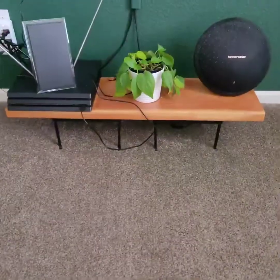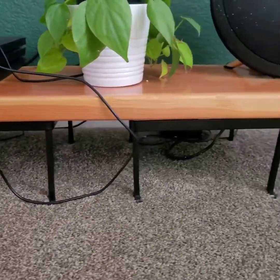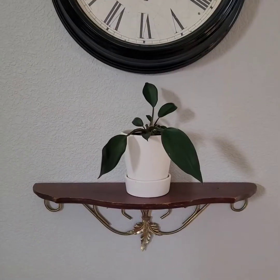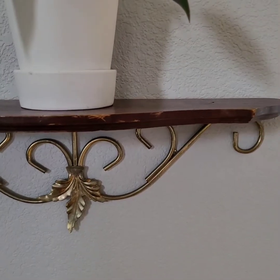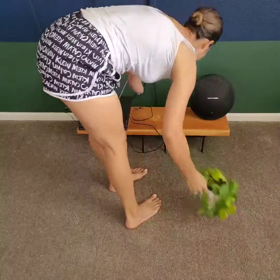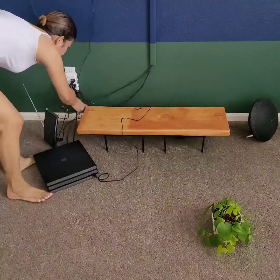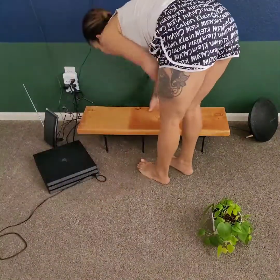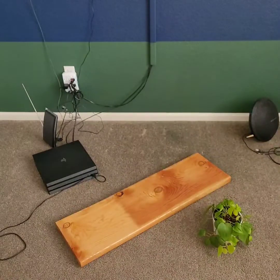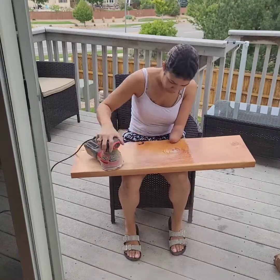I wanted to change the color of this little entertainment center that I made. I'm gonna show you the look I'm going for — a darker finish on the top and paint the bottom metal frames a goldish color. I got this piece of wood from Home Depot and they cut it for me. I don't know why it faded right there — the PlayStation made it fade, I'm not sure if that was the epoxy or what. These two bottom metal stands I got from Goodwill for a couple bucks each.